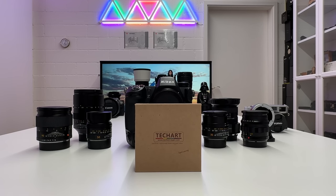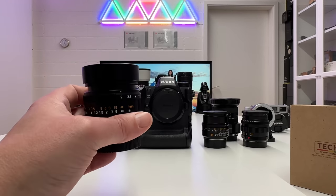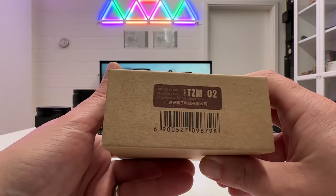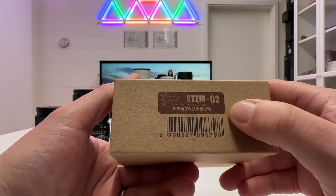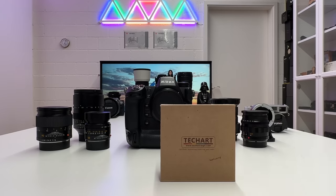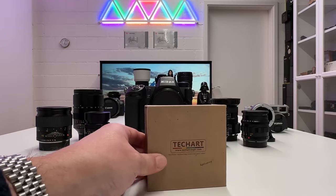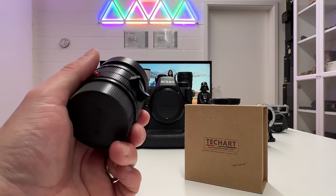Welcome back to my channel for a very exciting video about shooting Leica M lenses on Nikon Z cameras. To enable this I'll use the brand new adapter from TechArt called the TCM02. There's a predecessor, the TCM01, with lots of improvements in the new version. This adapter promises lightning fast autofocus in single and continuous mode, and claims to preserve eye and face detection even in video mode.